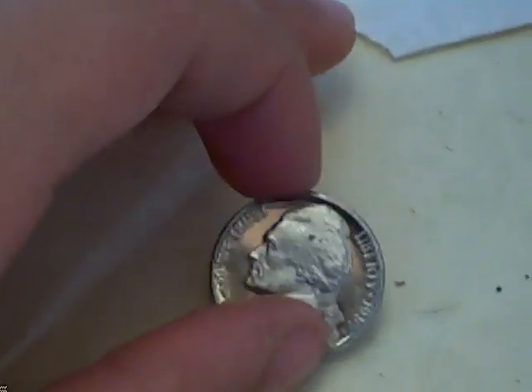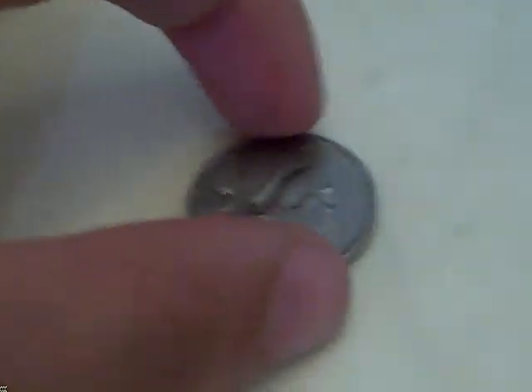Next time you see a really shiny coin with a black background and a president that turns white on it, you've got a proof coin. If you've got something very shiny but nothing like that, it's not a proof.